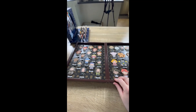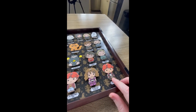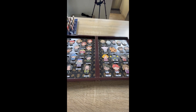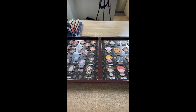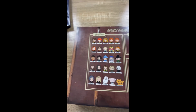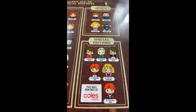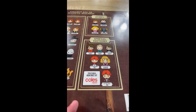Pretty much all of them you could get from Coles, except for Ron Yule Ball — he you had to get from a petrol station. I don't go to that petrol station, so I had to buy him online off someone from eBay or something. It tells you here where you could get them from: the Harry Potter ones, then Fantastic Beasts, Special Edition, and Coles Express — that's what it is, it's like a petrol station out here.